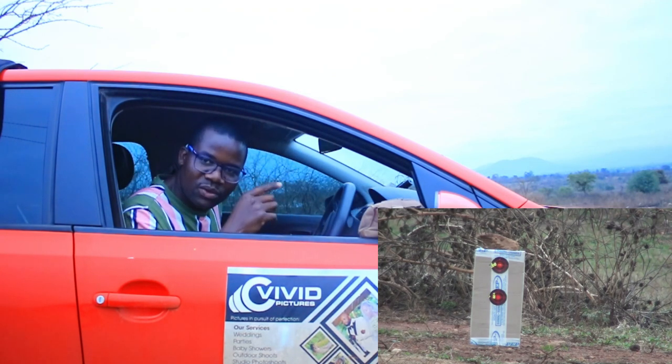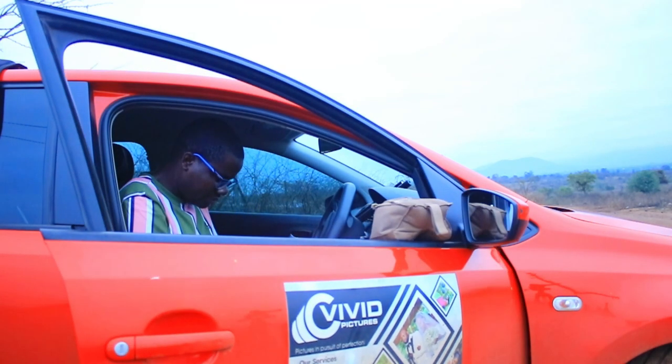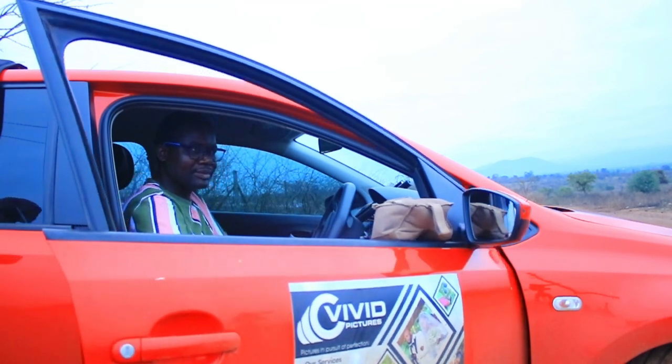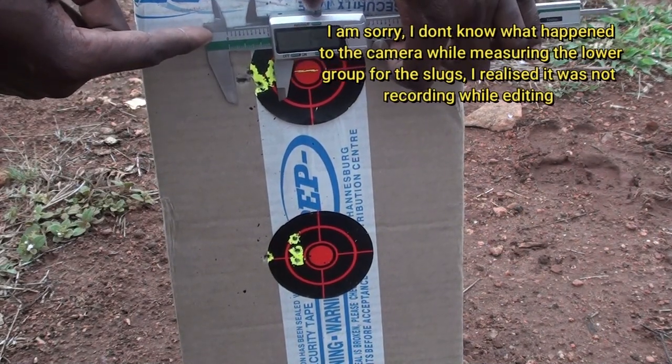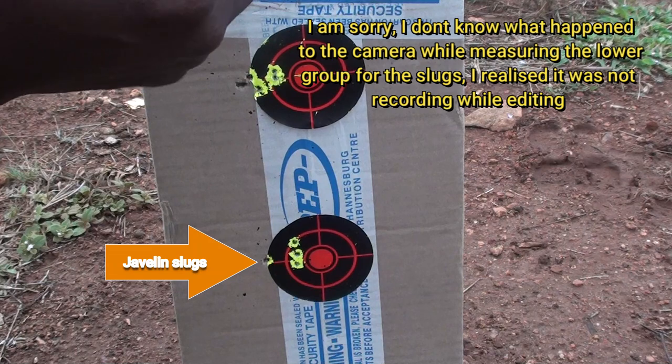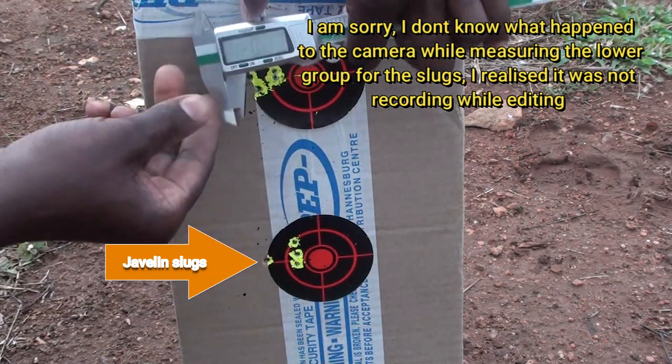There we go, let's quickly go downrange and measure the groups with the caliper. About 20 millimeters.